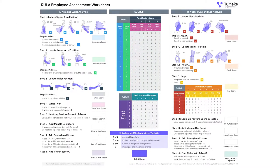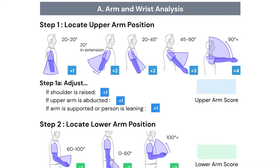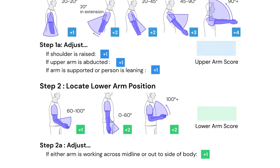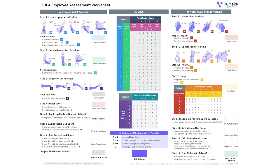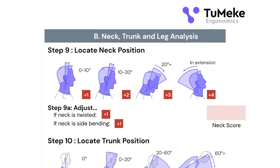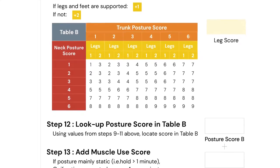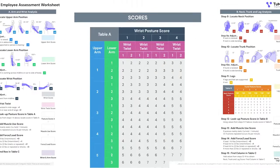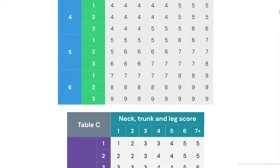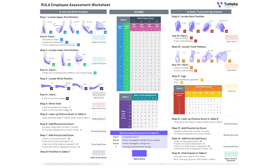When we look at the left column — that is the arm, wrist, and hand entries, column A — we start with the upper arm, move to the lower arm, the wrist, and the position of the wrist. On the right column we have the neck entry, the trunk entry, the leg entry, and an embedded column B score and table B. Then we move to the center, which has the conversion tables seen down the center on both RIBA and RULA — a way to use conversion factors to move through the entire assessment task.